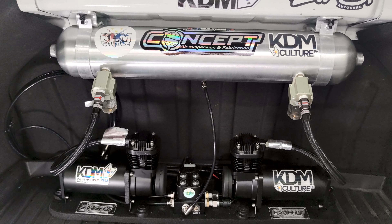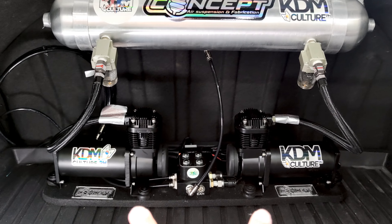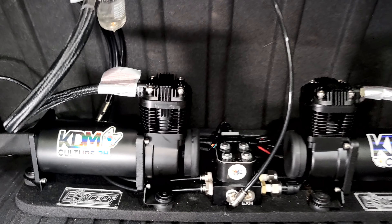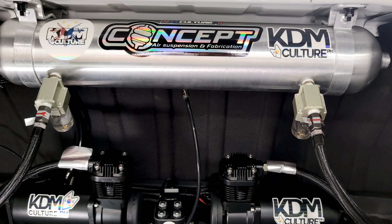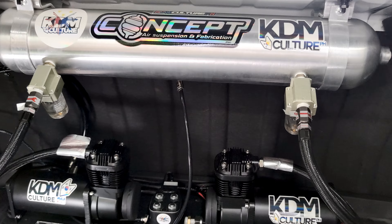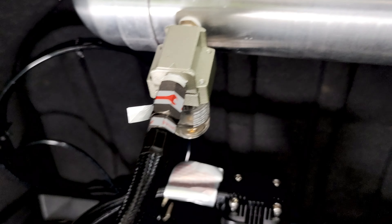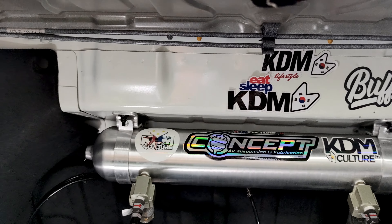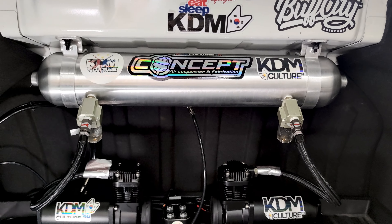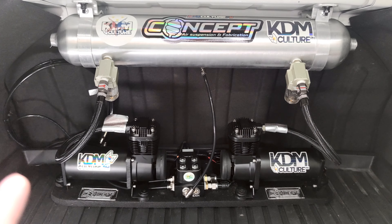Here we are in the rear of the vehicle — the trunk setup. We've got a dual pump setup installed now; initially it was just one pump. There's the two-way valve, a second pump, and the 1.5-gallon tank — I opted for the smaller tank to save trunk space. The water traps have been added for each compressor, and you can already see a little bit of water buildup on both of them.